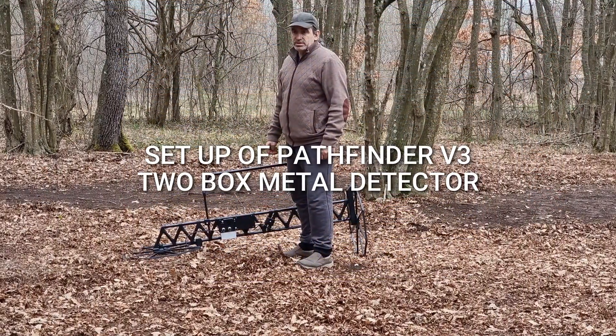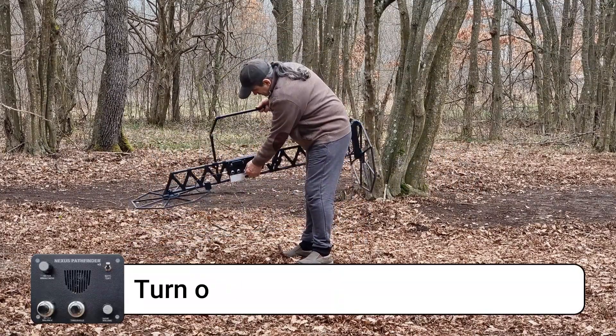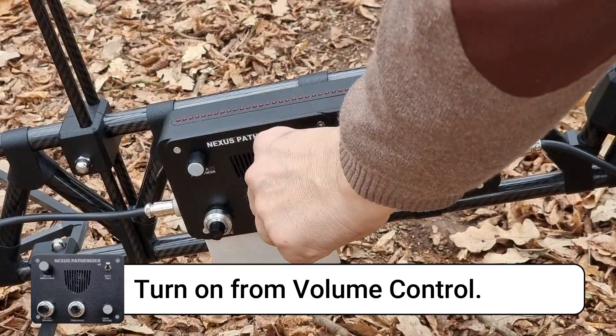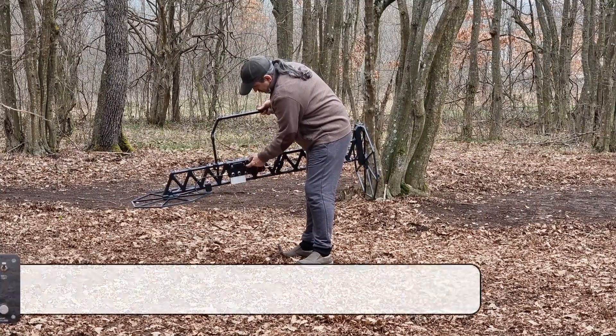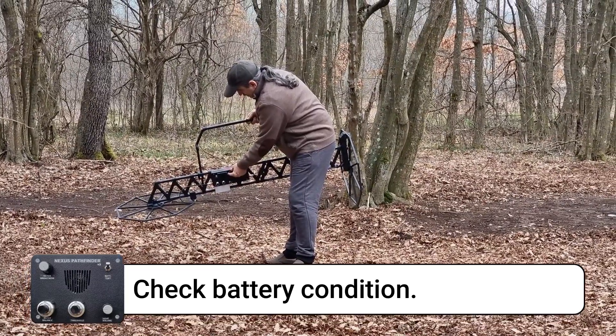Hello, in this video I'm going to explain the general setup of the Nexus Pad Finder V3 toolbox metal detector. Turn on the metal detector from the volume control and set the level of volume comfortable to you. Check your battery condition from the battery test by clicking the switch upward.